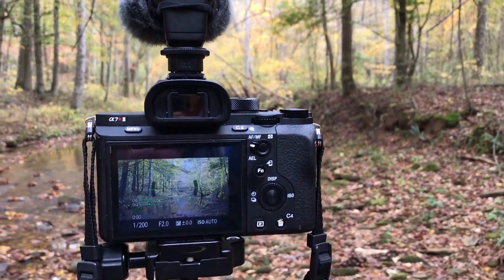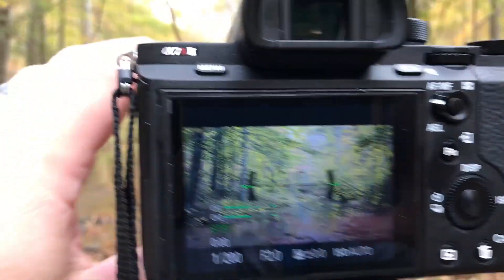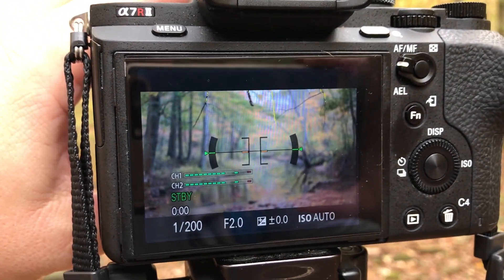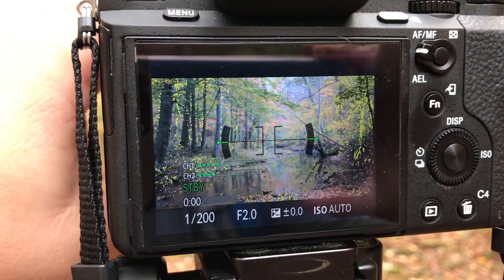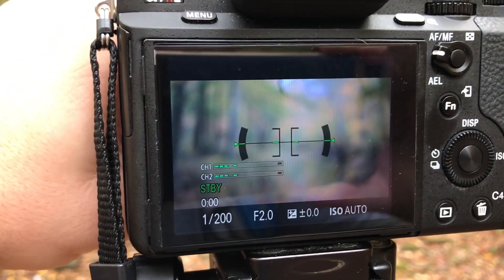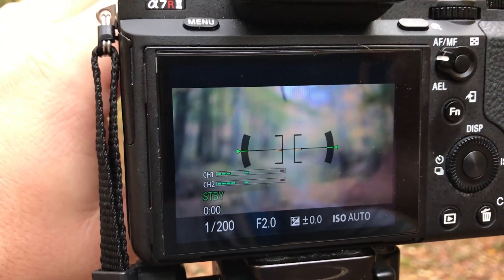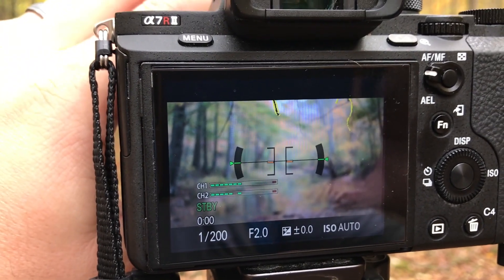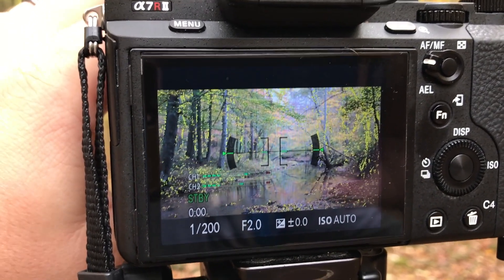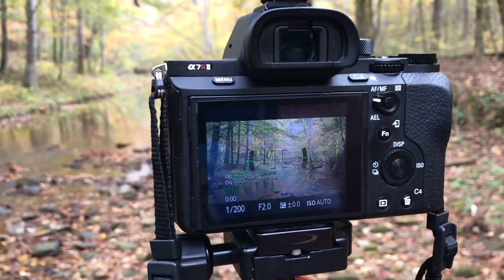Hey y'all, iRicksguy here. I promised y'all a video tutorial on how to enable focus peaking. Watch the screen right here — when I use the manual focus on the camera, you'll see the yellow on the stems in the tree, and now it's in the background. If I go way to the right there's no focus peaking because it's all defocused, but as I bring it back in you'll see the branches from the tree up above with the yellows around them. That's referred to as focus peaking.